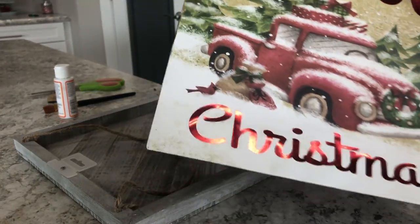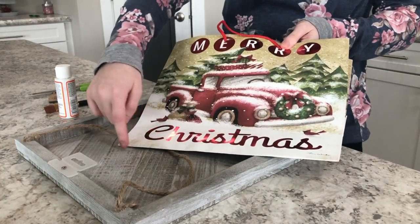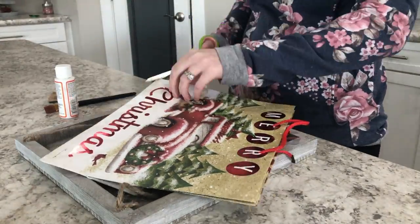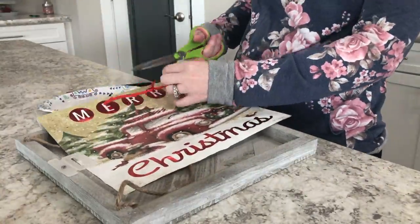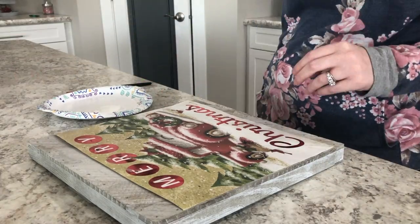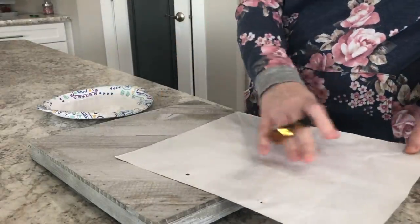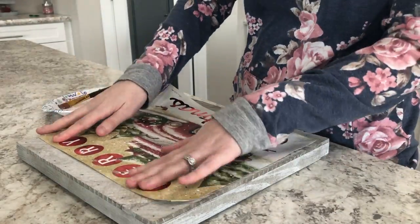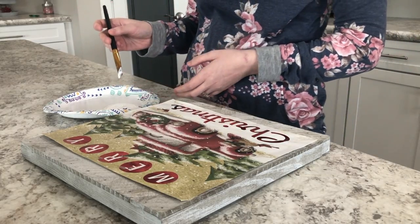What you're going to do is cut apart the gift bag. We're just using the front piece, so I'm going to go ahead and cut that out. Then the first thing you're going to do is put some Mod Podge down on the back, and then add another layer on top to fully cover the entire bag.